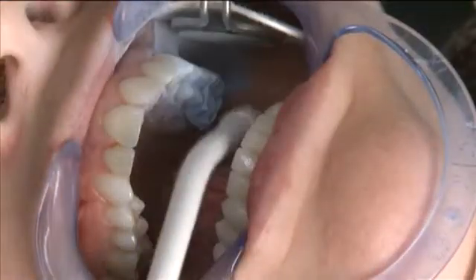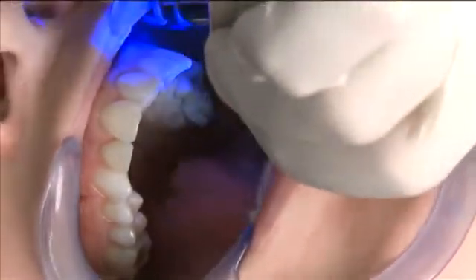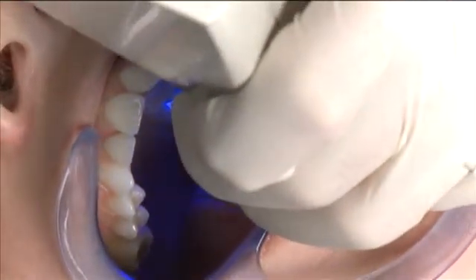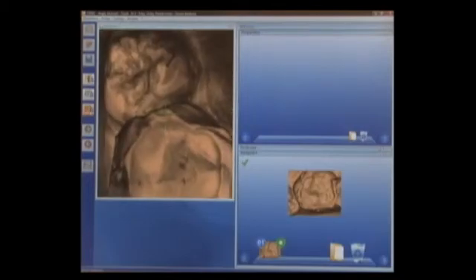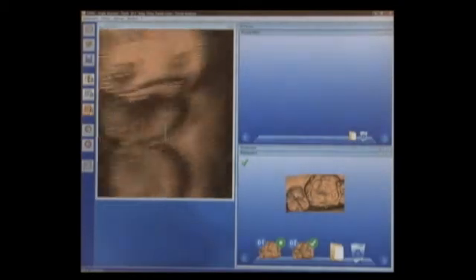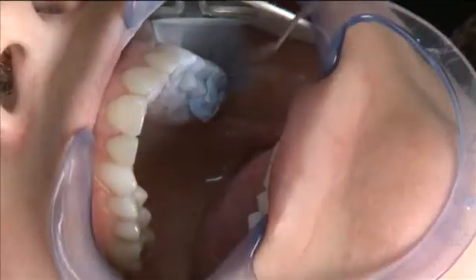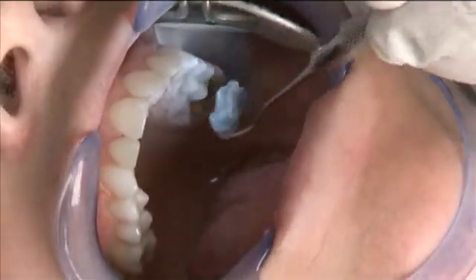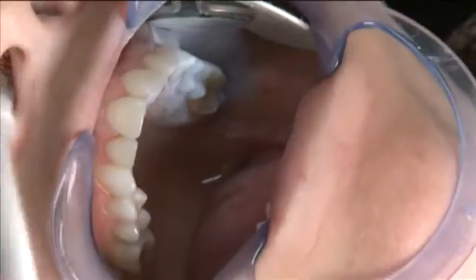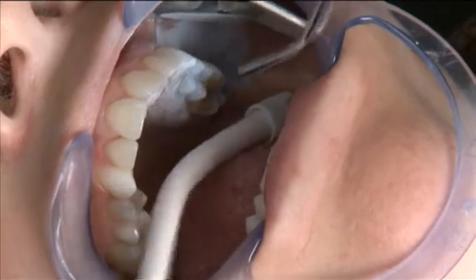Now we're going to begin capturing images for the bite registration in live capture mode. I'll insert the camera, centering first on the bite registration itself, capture that, then go to the tooth distal to it, and then also the two teeth to the mesial. Now we can simply pop the bite registration off and powder the prep a little bit. I'm going to dry the prep just a bit and then touch up the prep with a little OptiSpray.